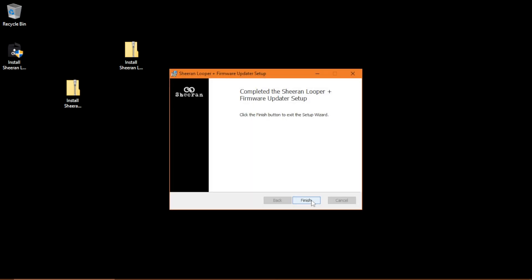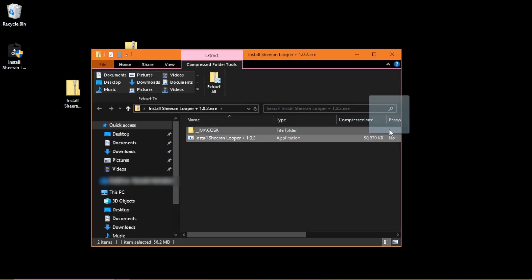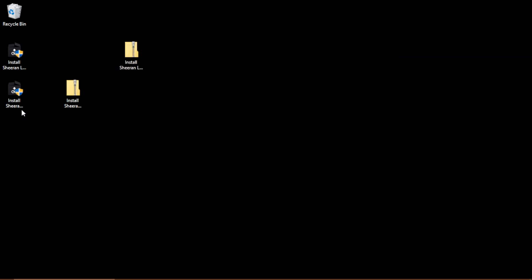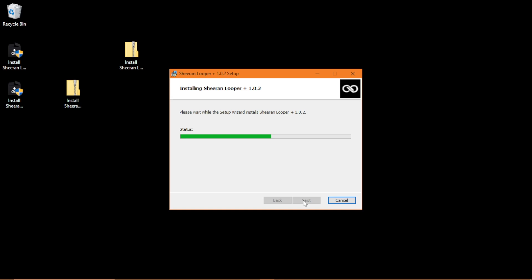Don't forget to do the same for the Windows driver. Double-click the downloaded zip file, extract the contained exe file, then double-click the exe file and follow the prompts to install the driver. The driver must be installed before attempting to update your Looper's firmware.